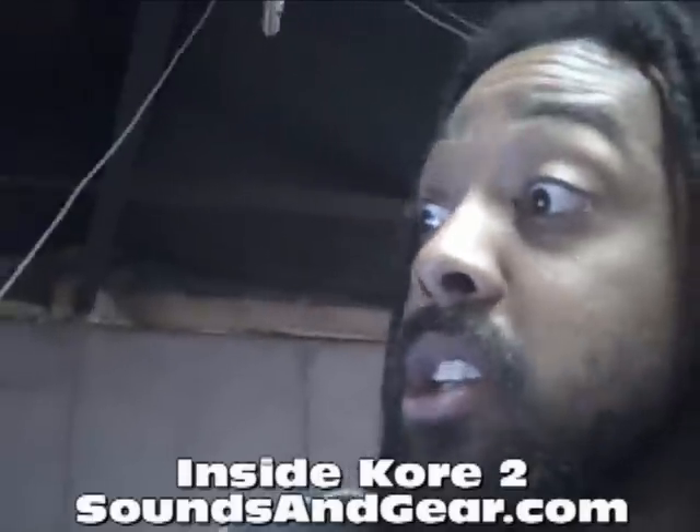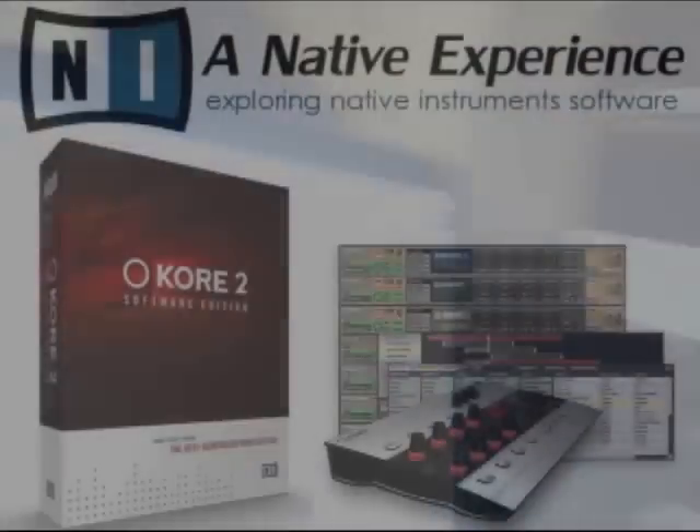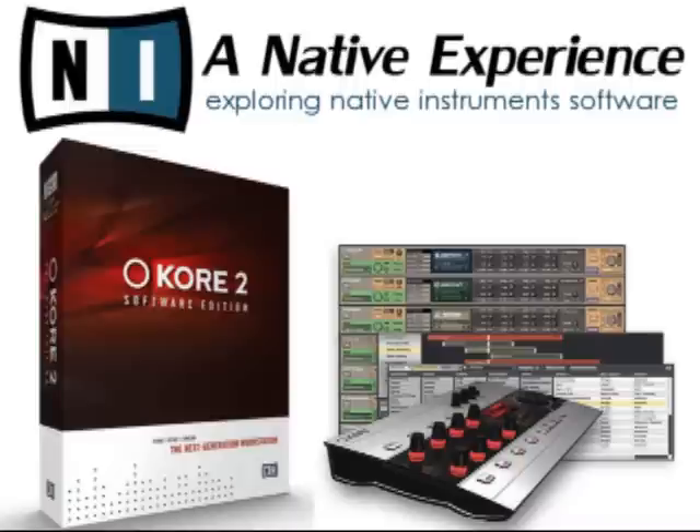By the way, I'm just using the software version. There's also a hardware version that has these type of controls on the hardware controller. But I like the software — it's cool. We'll be right back.